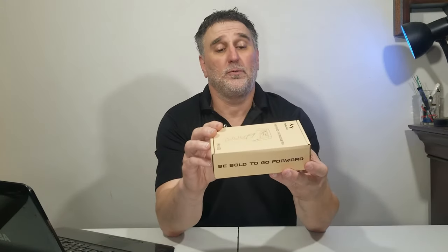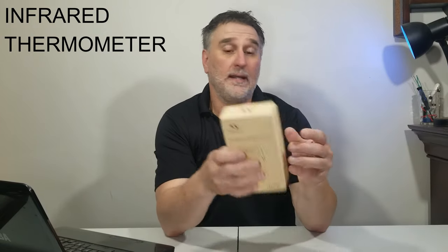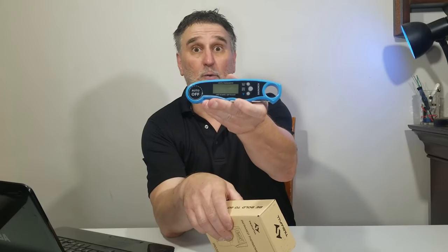Hi everyone, welcome to my channel! My name is Steph, and this week I received this item here — 'Be Bold to Go Forward.' The brand is going to be Tile, TileWall. I hope this one is going to be better than what I had before. Let's look inside to see what we have exactly.